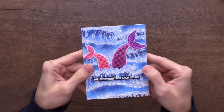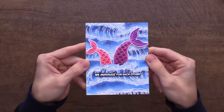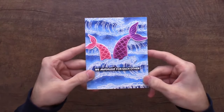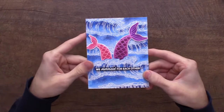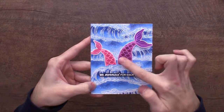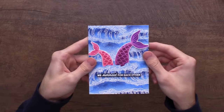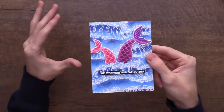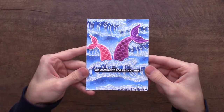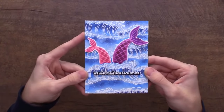This card uses Wild Waves — I did some ink blending in the background, heat embossed the wild waves, then fussy cut one wave out and used the mermaid maker stencil to create two mermaid tails tucked in between the waves. I used 'We mermaid for each other' from the Mythical Mermaids stamp set. Pulling together combinations of products really creates a beautiful, stunning background.